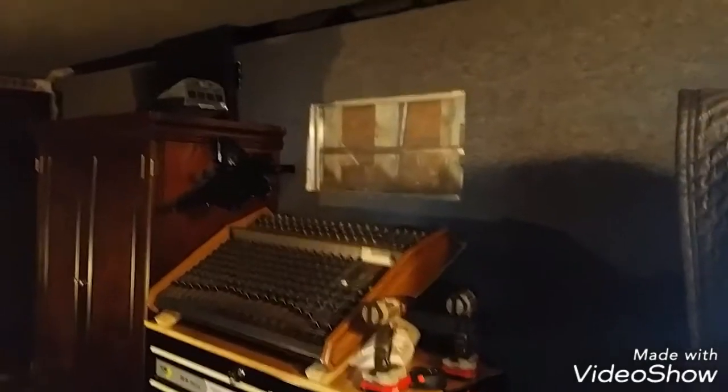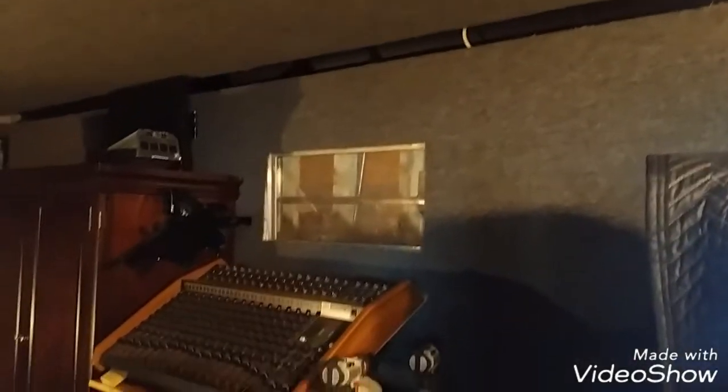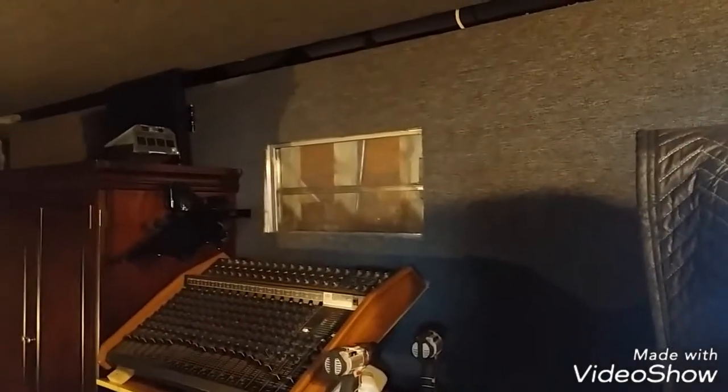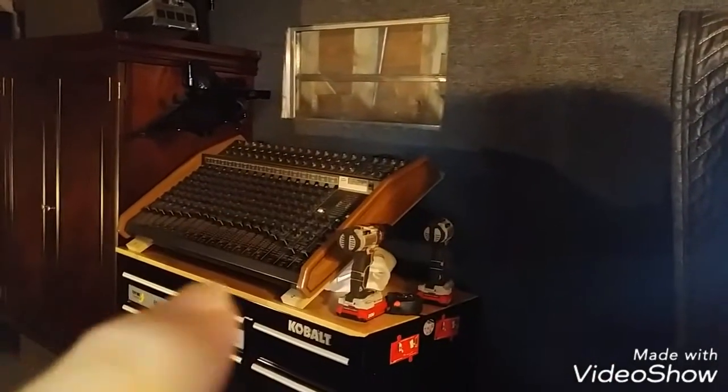Good day YouTube, today is Sunday the 8th of April 2018. It was a rainy weekend so I thought I'd spend at least part of it working in the step van. Yesterday I remounted the mixer board. It's real dark in here — real hard to get light in here with three lights burning.